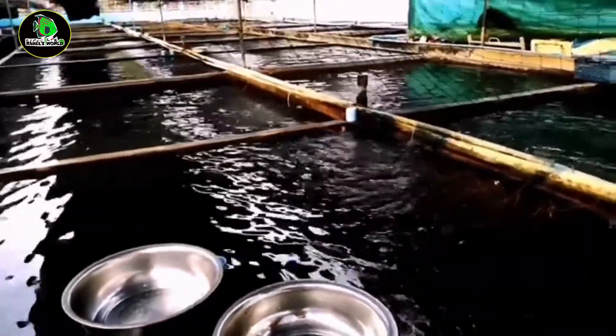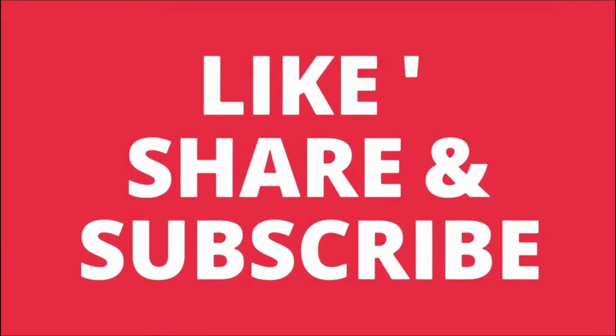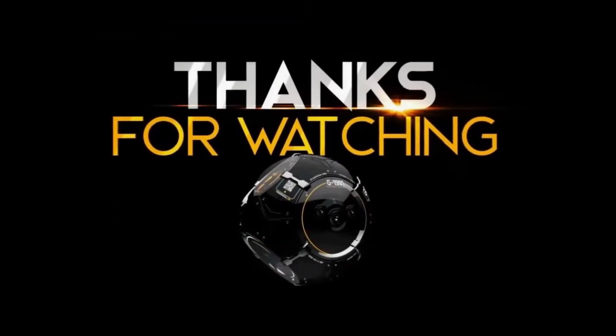If you like this video, don't forget to subscribe. See you in the next video. Goodbye! Thank you.